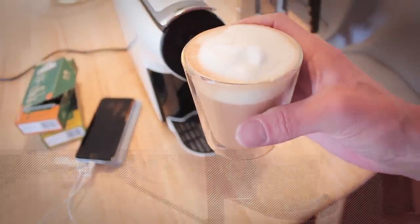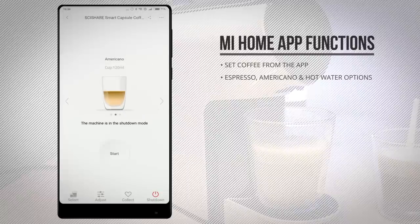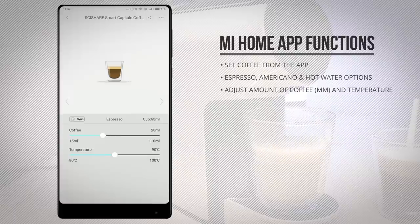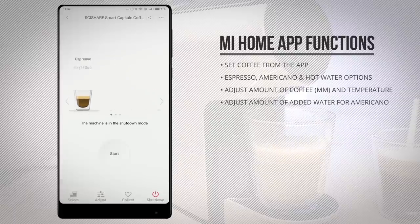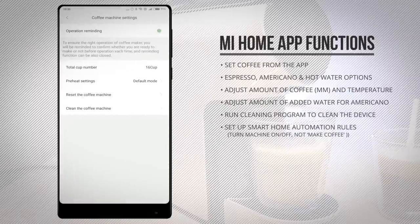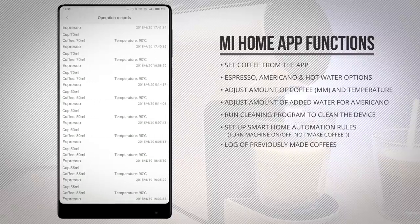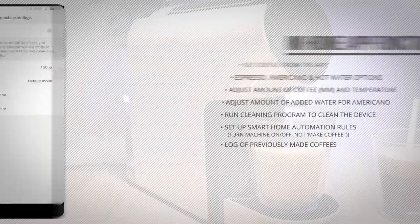From the app you can start the coffee machine and set it to make a cup of espresso, americano, or simply hot water. When selecting espresso you can set the size of your coffee and the temperature, and when selecting americano you can set the amount of coffee, the temperature, as well as the amount of added water. From the app you can also run a cleaning program and set up smart home automation rules to turn the coffee machine on or off. It also shows a log of how many coffees you've made and how many capsules you've used.